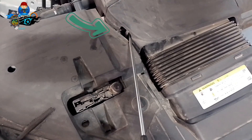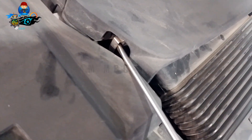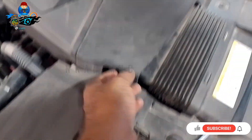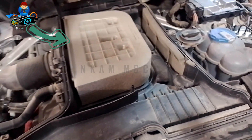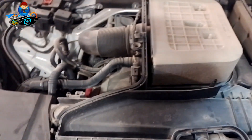Use a flat screwdriver to release the cover clip. Keep your air filter clean and replace it every 40,000 miles. A dirty air filter will affect your engine performance.